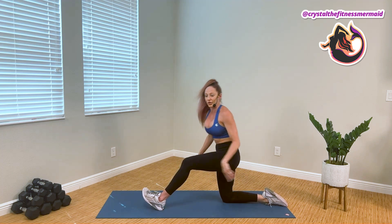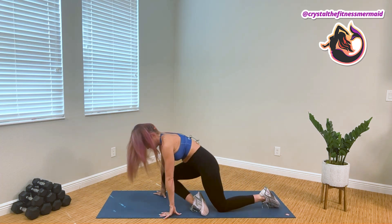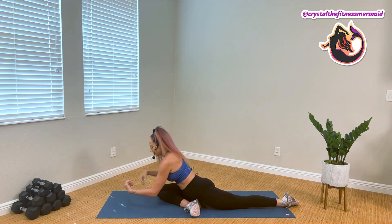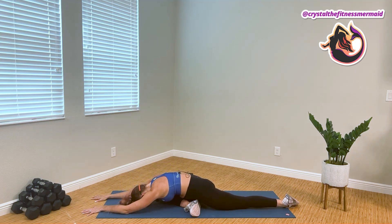We're gonna let it go and do it all on the other side. Bringing the left leg forward, sliding the right leg back, rolling the hip, and finding whatever option feels right today.